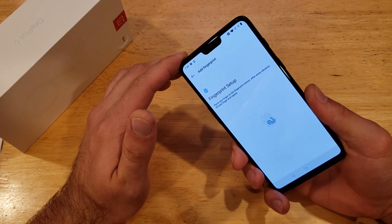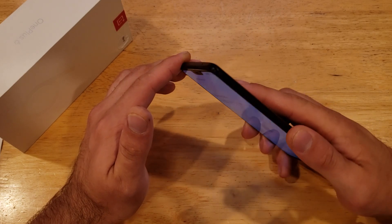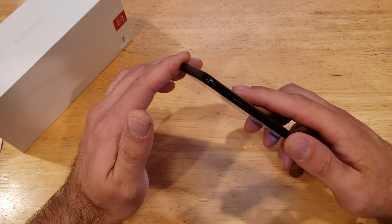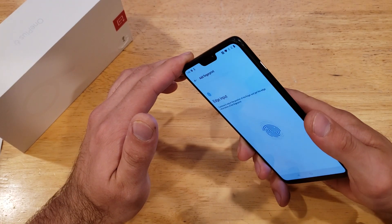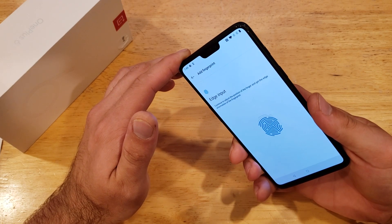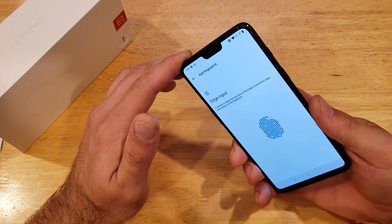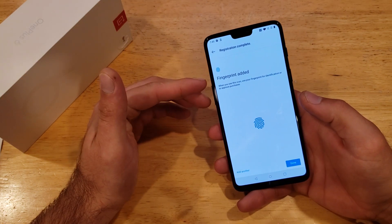It's almost kind of like the way Apple does theirs. I like to move mine around — top, bottom, up, down. Now it's asking for the edge input, so I'm doing the edges of my finger. And just like that, it says the fingerprint is added.